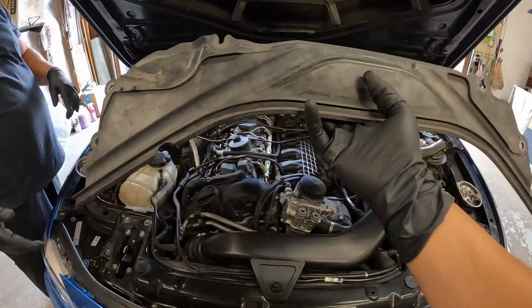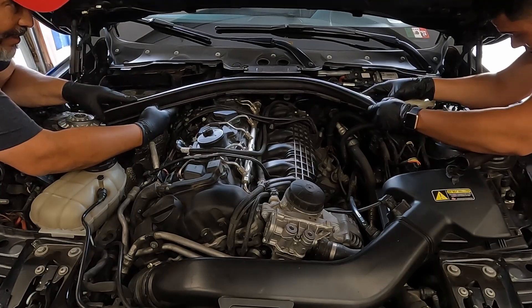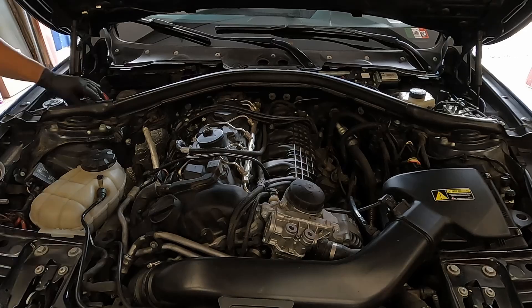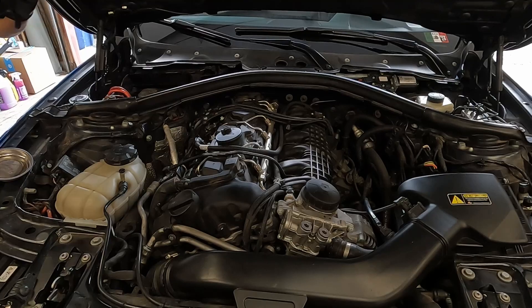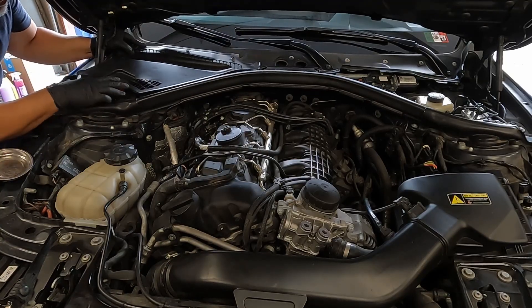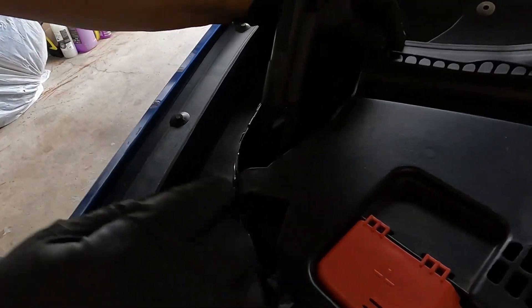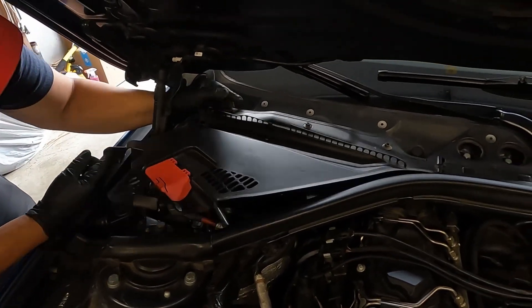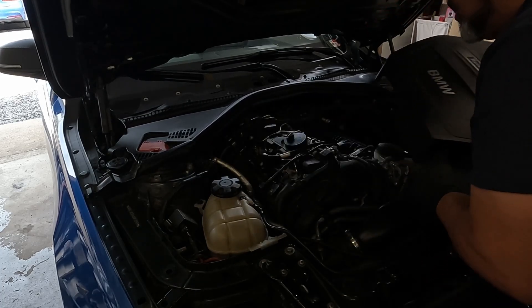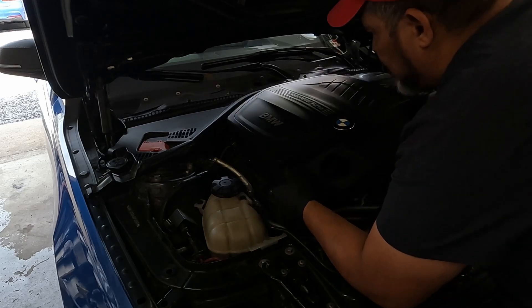Now it's time to put the brace back on — three 10mm bolts on this side, four on the other side. Make sure you route the wire back the way it's supposed to go, then line it up from one side and put it back into place. We're going to take the glove off the positive terminal since we don't need it anymore — the cover is back on. To reinstall the cover piece, put the groove in first and then line up the hole and press it on. Make sure everything is properly done and lined up before finishing.